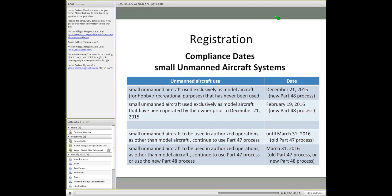So, how about compliance dates for this registration? This is where things get just a little bit confusing. If the small unmanned aircraft system is used exclusively as a model aircraft — in other words for hobby and recreational purposes — and it's brand new, still in the box, then the compliance date starts December 21, 2015, under the new Part 48 process that the FAA has put into place.